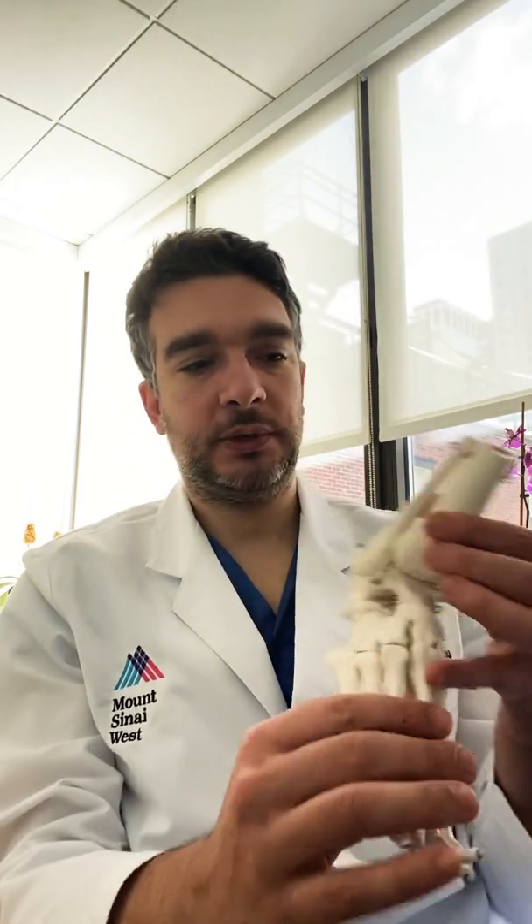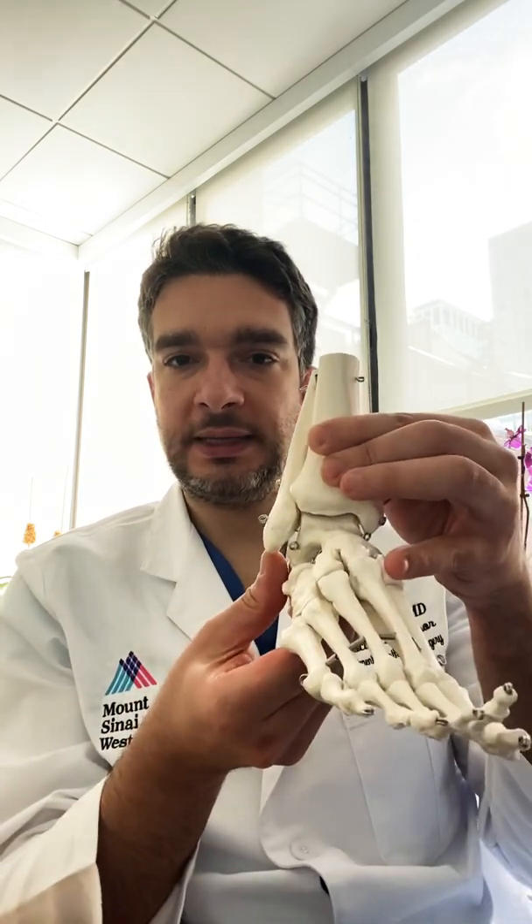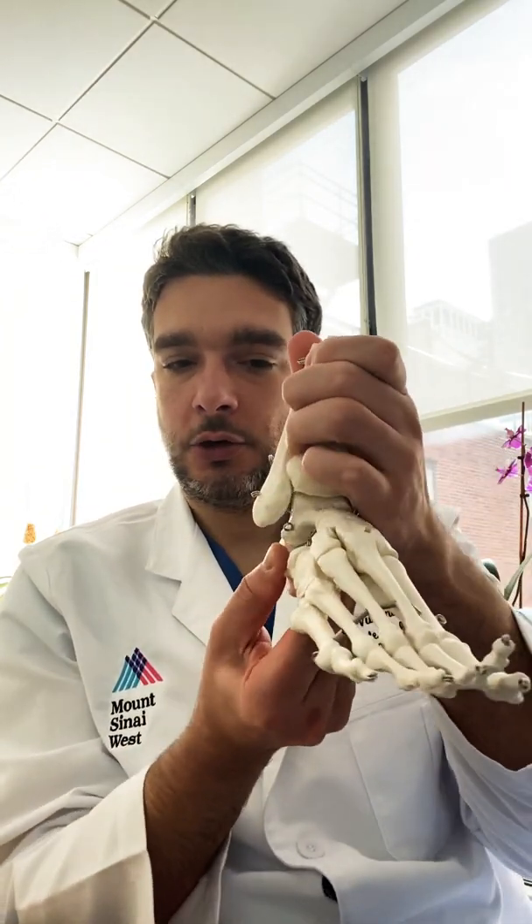The surgical treatment for these conditions is a ligament reconstruction, which means tightening those excessively elongated ligaments. This can be done with an incision over the outside part of the ankle. The outside bone and the ligaments we're talking about go from this bone to the other ankle bones and prevent the ankle from rolling over.